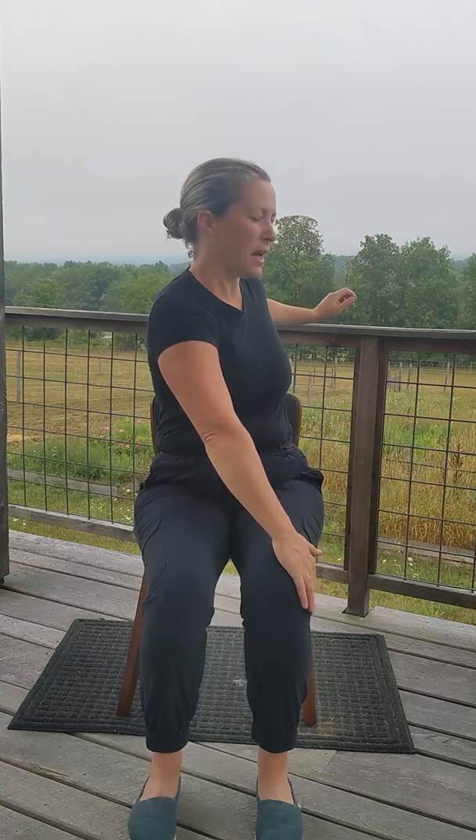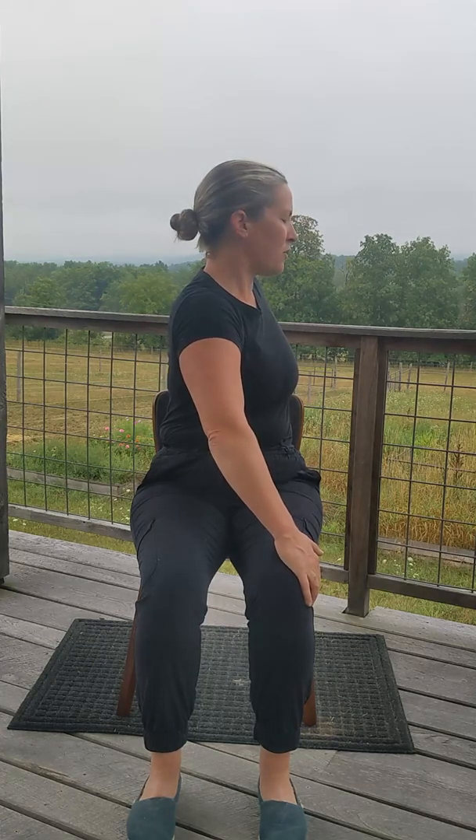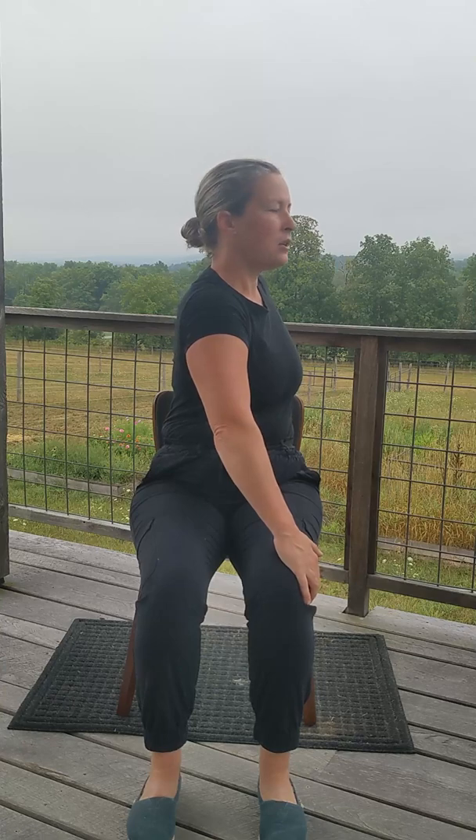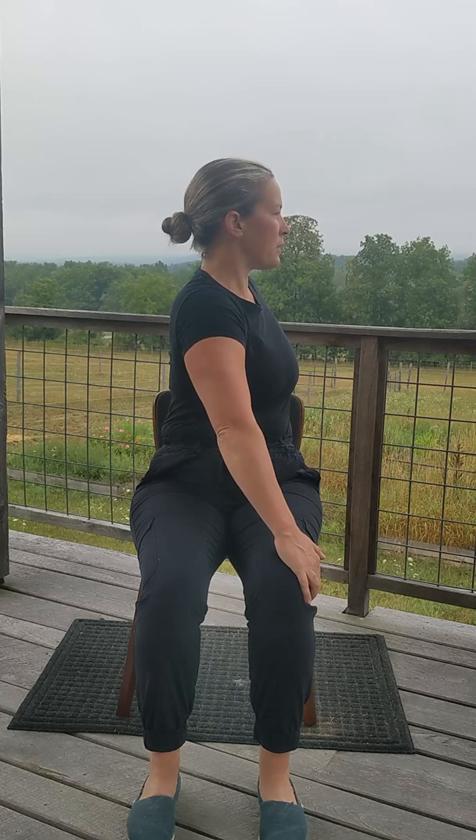Inhale and bring the arms out to a T, palms face down. We're going to slowly twist to the right. Left hand will reach for the outside of the right leg. Reach your right hand back and take hold of the back of your chair. Slowly twisting towards the right as you reach tall through the crown of the head. Ground down through your left hip. Release the shoulders away from the ears. Inhale, reach tall. And then exhale, maybe twist a little bit more. Inhale, return to center. Place the hands back down on the knees and take a big exhale.